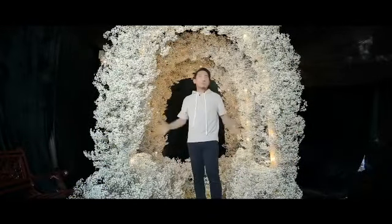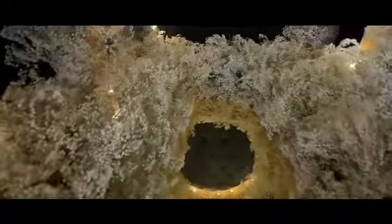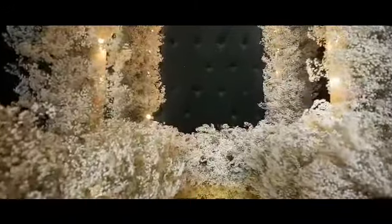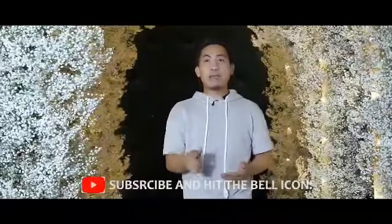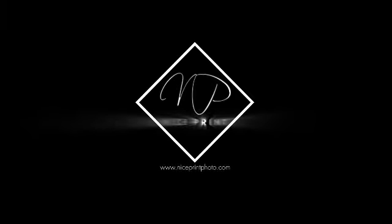Again, thank you guys for watching. I hope you enjoyed our beautiful class today on how to make this nice entrance. Please don't forget to subscribe and like to my channel, and of course press the bell icon to get more updates. Thank you.